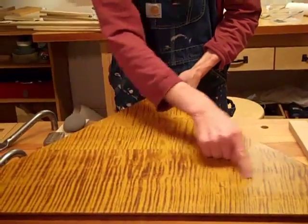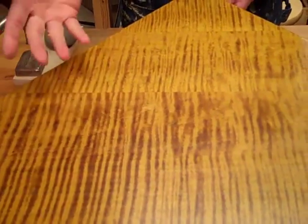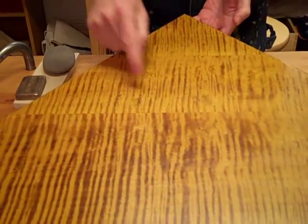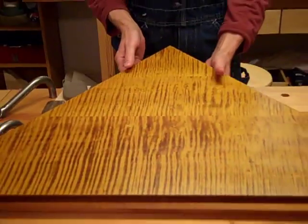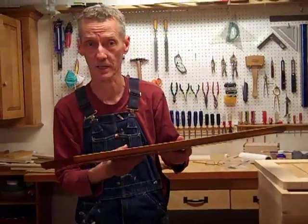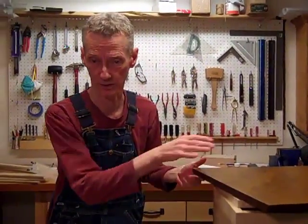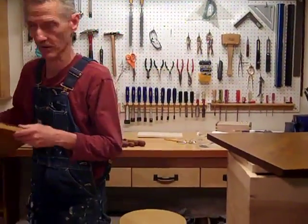I think this is the nicest piece of tiger maple I have ever found. So I glued it up, then I just cut it out, and there it is. So what we're going to do is assemble this real quick — I'm going to speed up the tape — and then we're going to put this in place and show you where it is in the house.